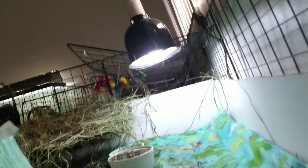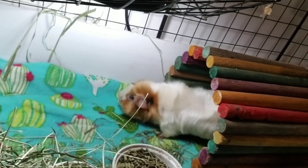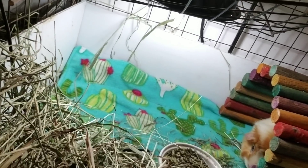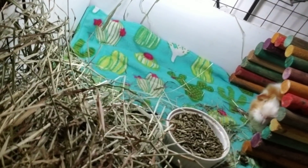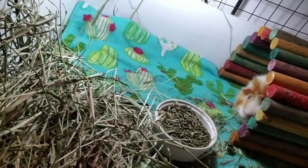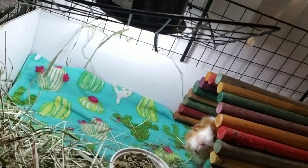I want to try to encourage Timmy to sit in this bright corner, so that's why he needs a cuddle cup — then he'll want to sit in there. This is counterintuitive, but putting this tunnel here he's getting some light at least, and then when he comes out to eat he'll get more light. Situating a hide that is covered near the light might encourage him to sit where it isn't covered. Cool, I hope that works.